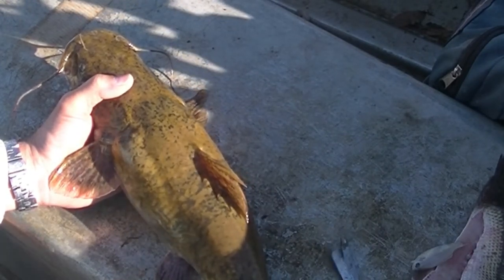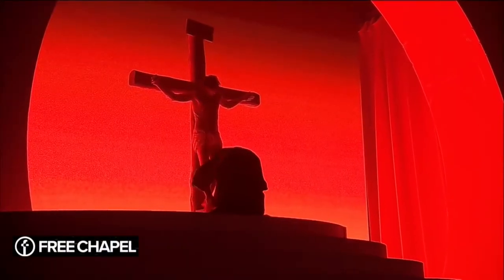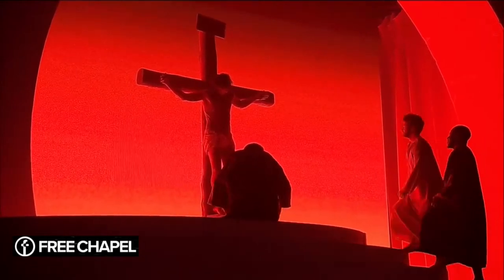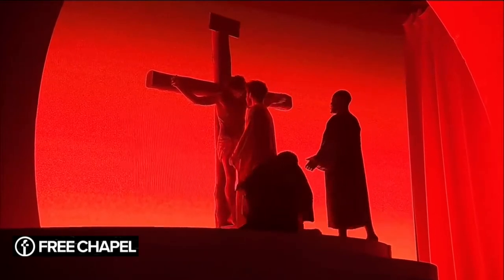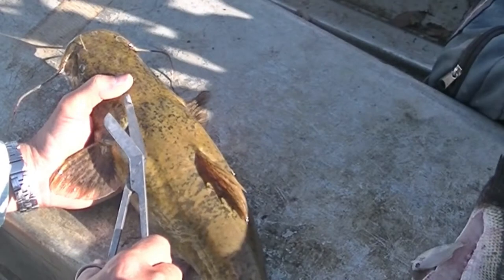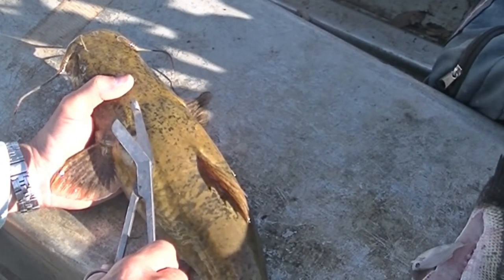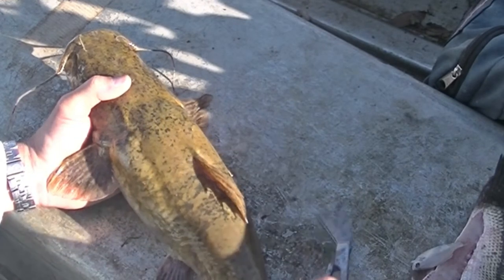If you don't have a pair of surgical scissors, a pair of regular scissors will work. You can use a knife, but with fish flopping around I think the operation goes a whole lot more smoothly with scissors rather than a knife.